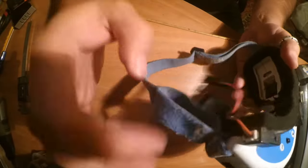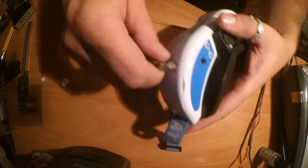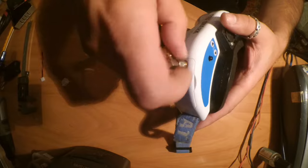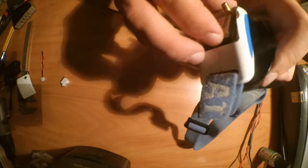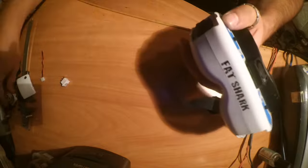First of all we need to disassemble the goggles. Switch battery off, also remove the antenna, and all unnecessary doors — pop off the doors, the module, and the second door. Also if you have a faceplate, you should remove it as well.